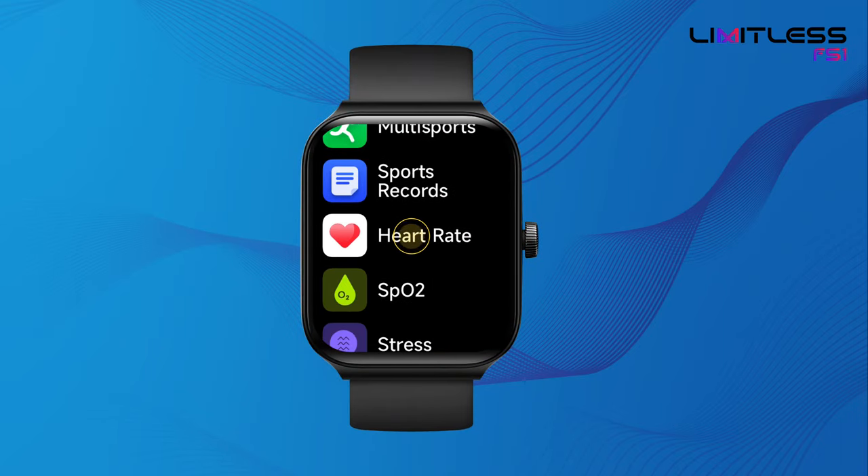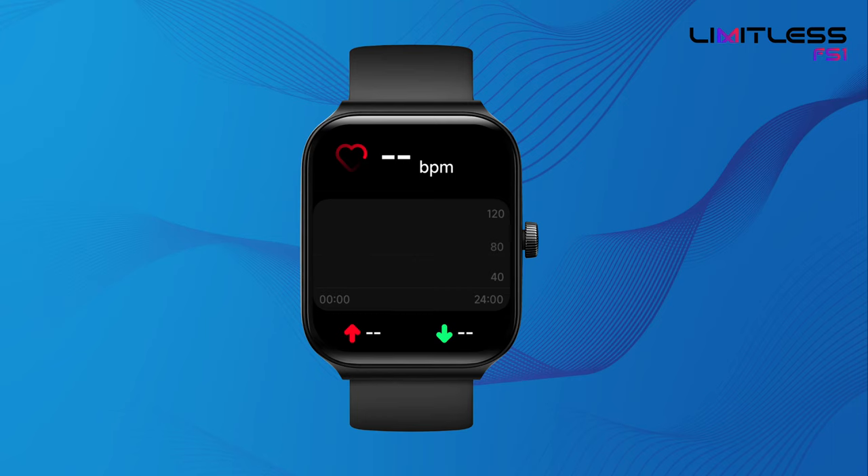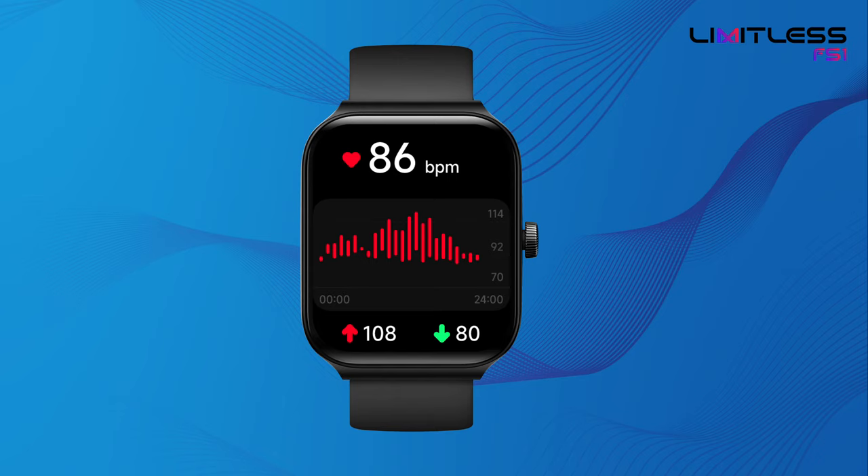Tap Heart Rate from the main menu to monitor and measure your heart rate. View your 24-hour readings and your maximum and minimum heart rate value.